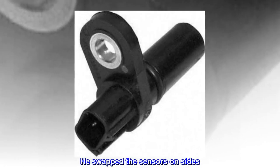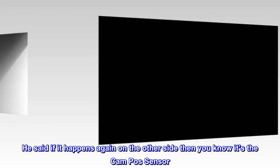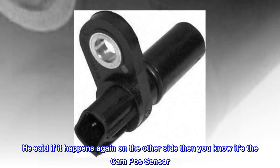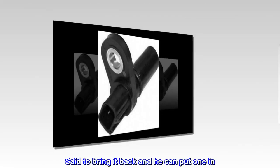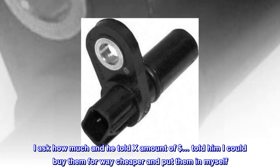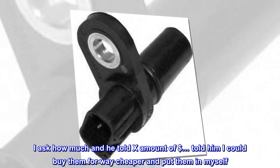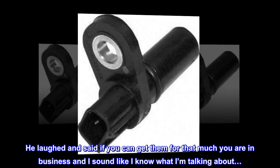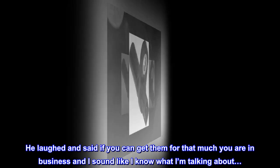He swapped the sensors on both sides. He said if it happens again on the other side, then you know it's the camshaft sensor, said to bring it back and he can put one in. I asked how much and he told me the price. I told him I could buy them for way cheaper and put them in myself. He laughed and said if you can get them for that much, you're in business — and that I sound like I know what I'm talking about.